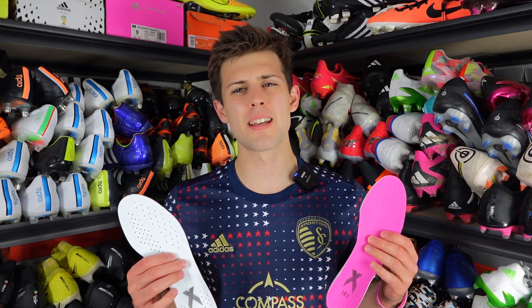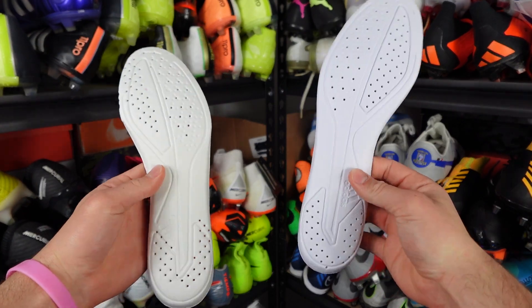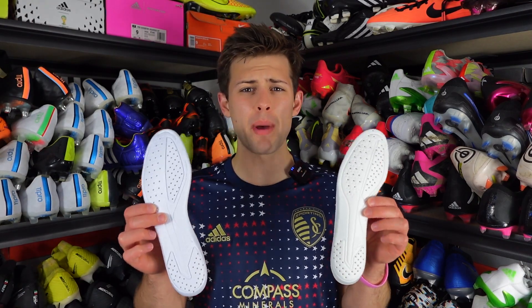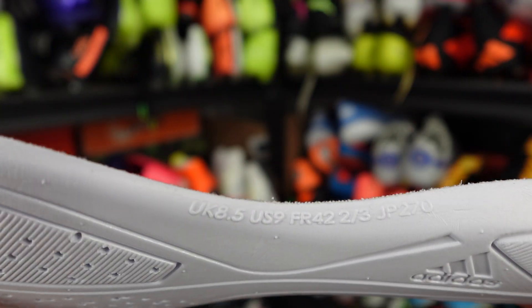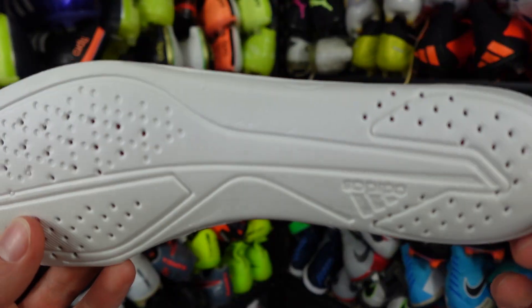Tip number three: inspect the insole. It's not always easy to tell whether a boot is real based on the insoles — if you didn't know which boot you pulled them from, you wouldn't really be able to tell which was real and which was fake. Even the back molding is almost an identical match. But the big giveaway is the sizing: the real insole will have the size of the boot printed on it, whereas the fake one will not have any of that information. With most Adidas boots the insole shows the actual sizing of the boot it belongs to, so missing sizing info is another giveaway that the boots are fake.